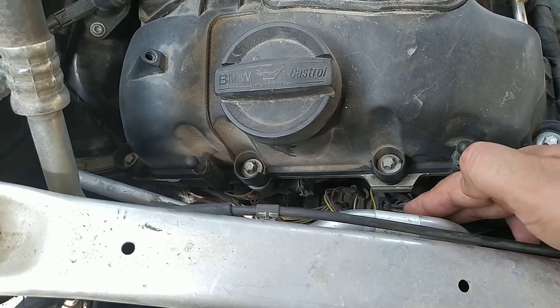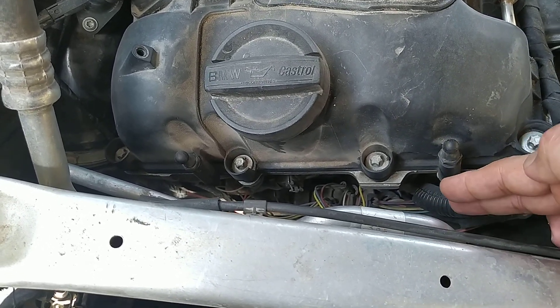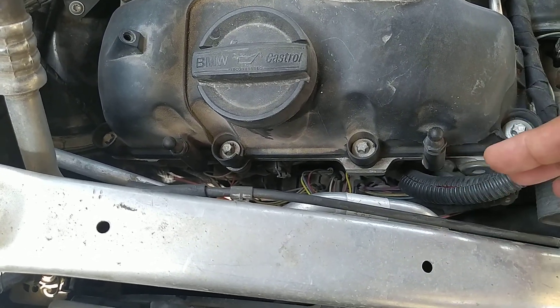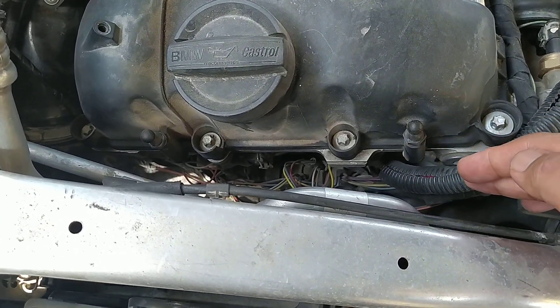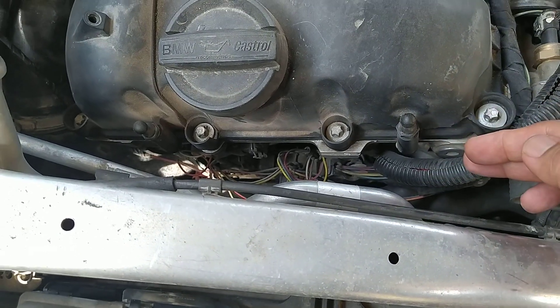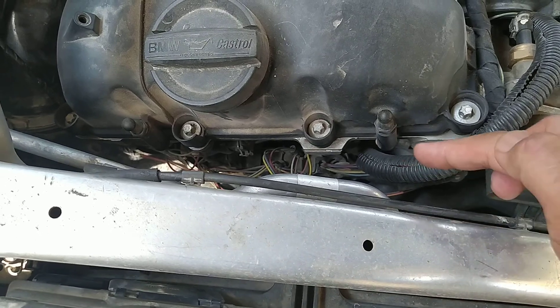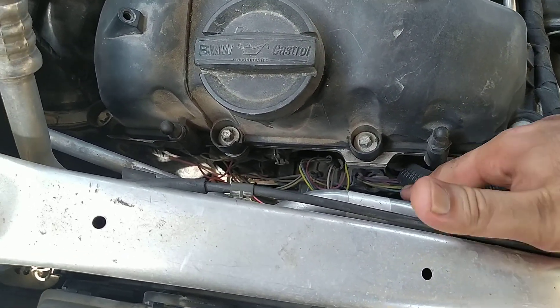You can see here there is a bunch of firing going on. This is just a place where the cables get arranged in a proper fashion to go to the solenoids, the engine oil pressure sensor, things like that. It also has two earthing cables on it.